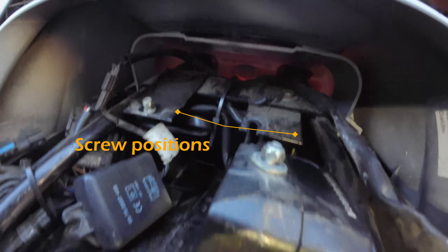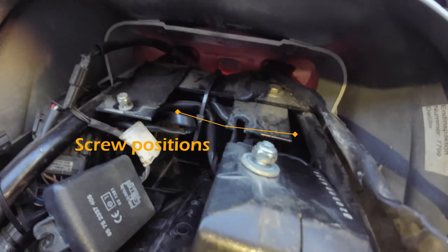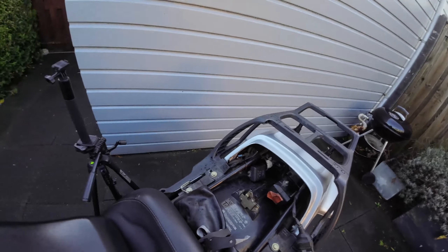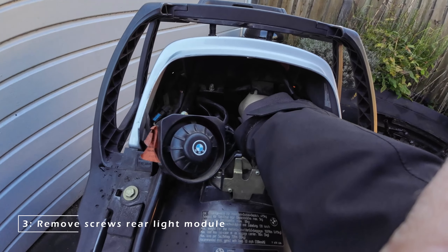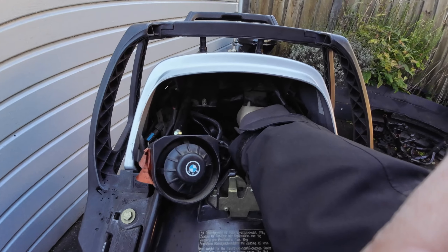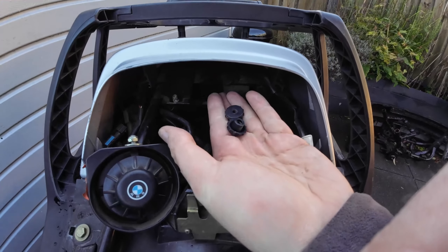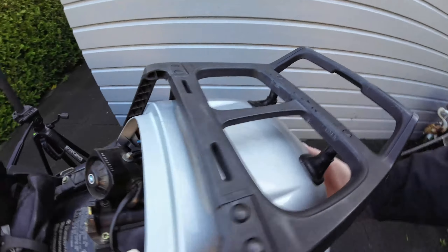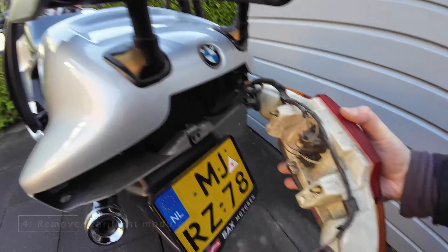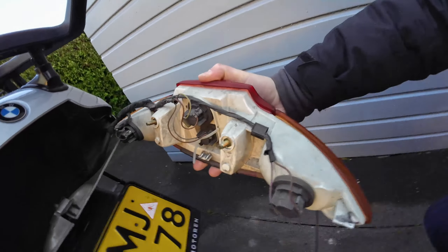The taillight unit is fixed with two screws, positioned right here. It's just two bolts you can unscrew and then the unit can be removed. This is an 8mm.